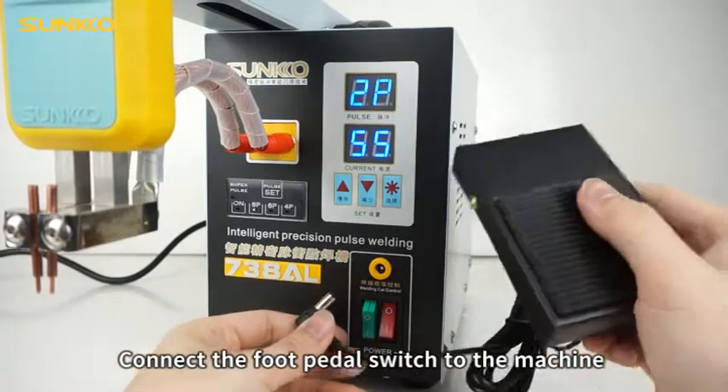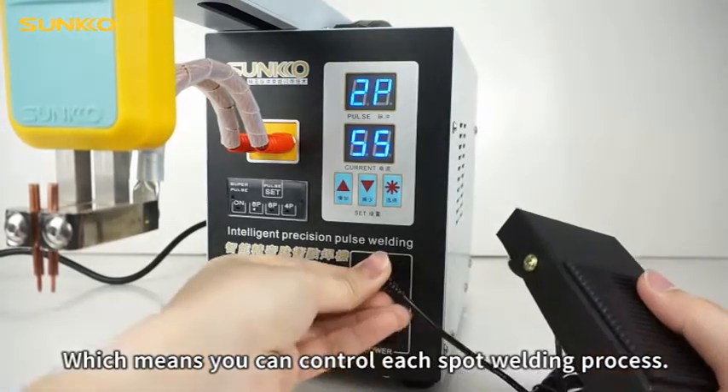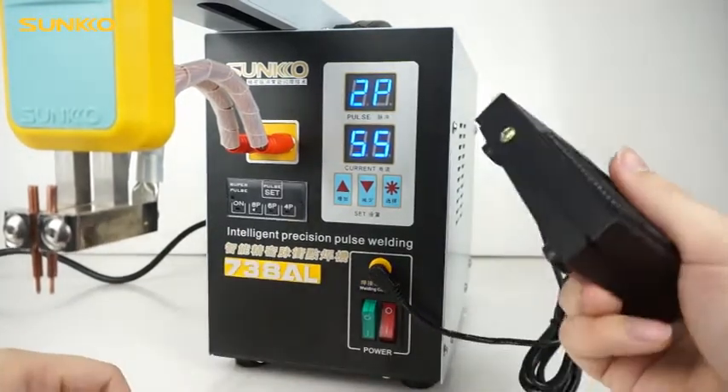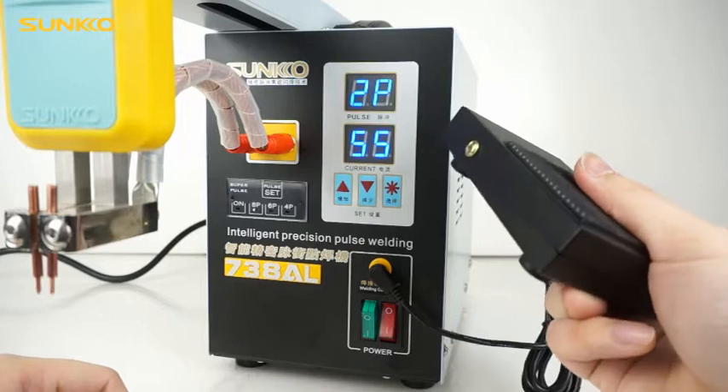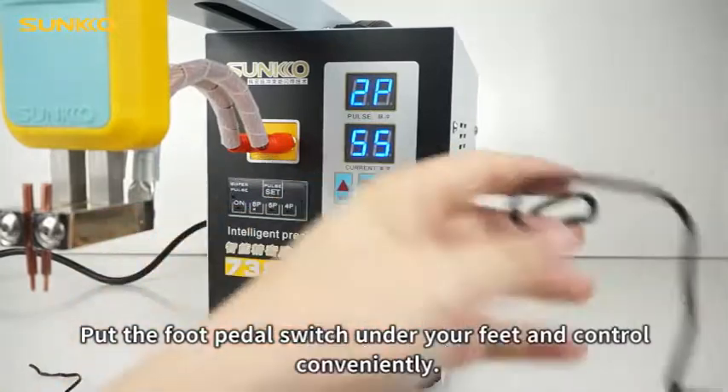Connect the foot pedal switch to the machine, which means you can control each spot welding process. Put the foot pedal switch under your feet and control conveniently.